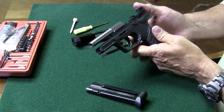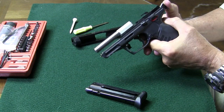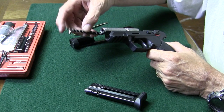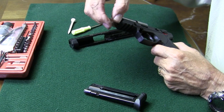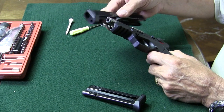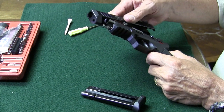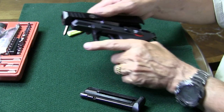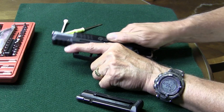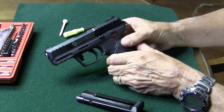Start the reassembly. First thing we're going to do is cock the hammer back so that we can get our slide back on easily. Then we'll get our recoil spring and rod back in there, into the little recess point. Grab the spring with the slide, and then pull the slide all the way back until it gets behind the hammer.